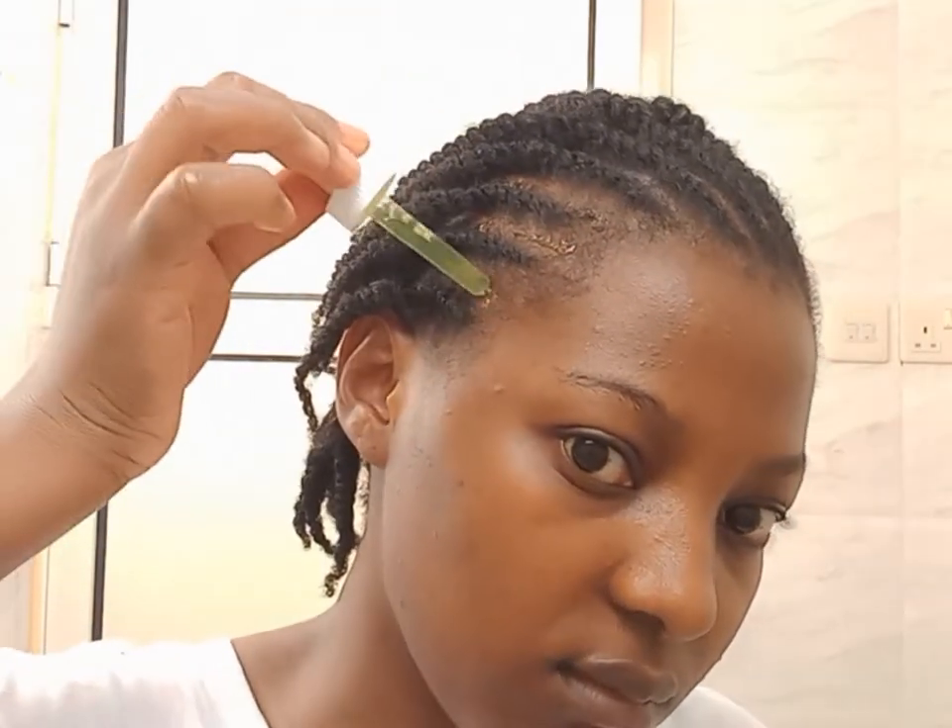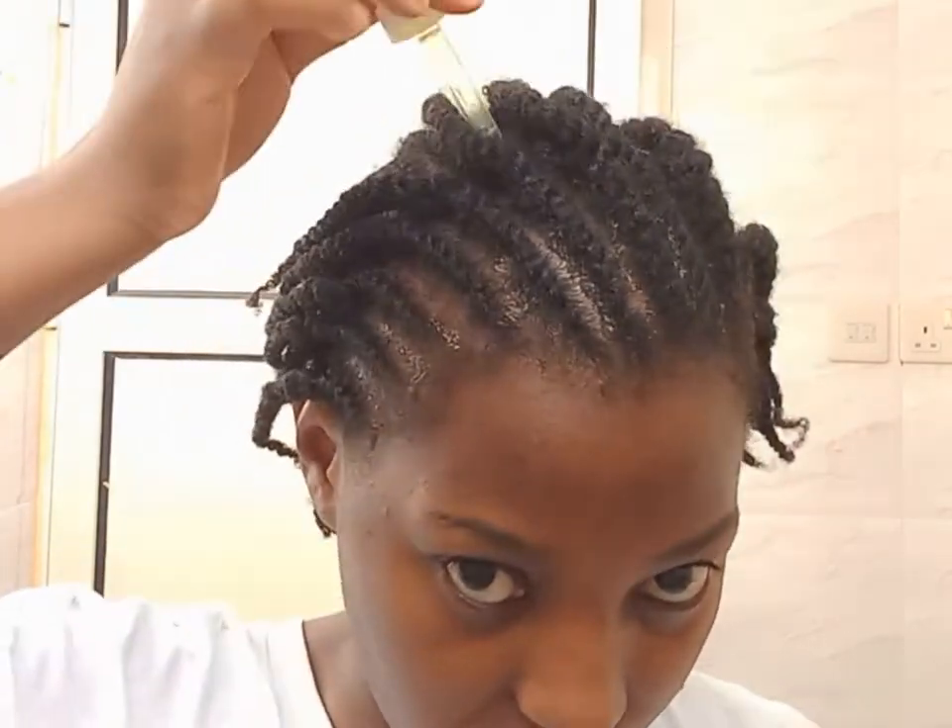The next day I went ahead and installed my flat twists — this is my go-to protective hairstyle. It is so easy to install and easy to manage. I applied some oil on my scalp. I really recommend this carrot treatment. Let me know if you liked this video, and don't forget to subscribe and turn on the notification button so you don't miss any video.